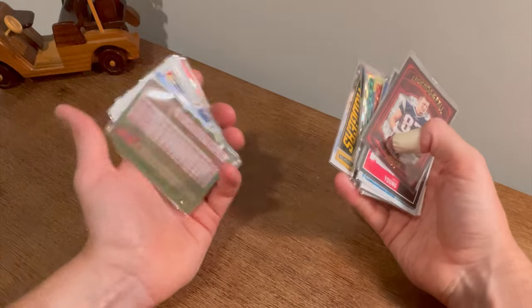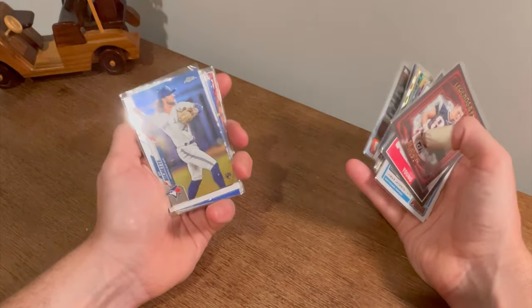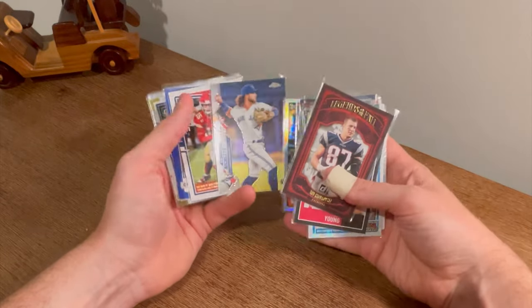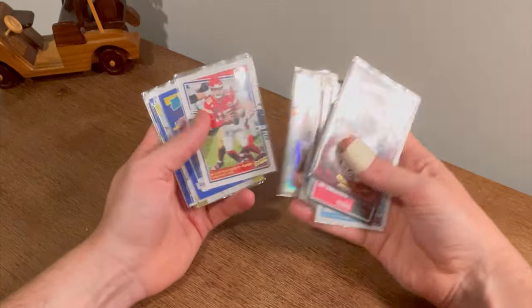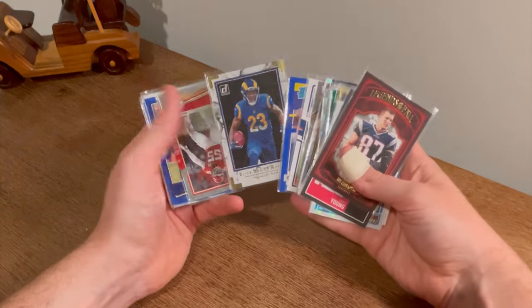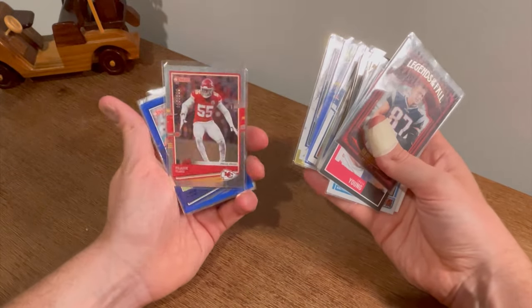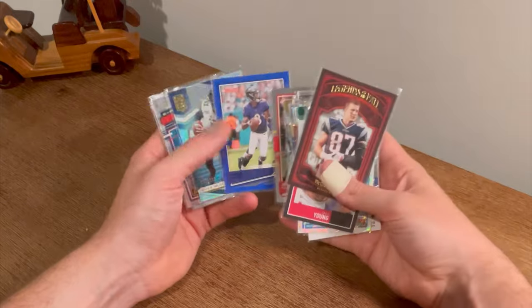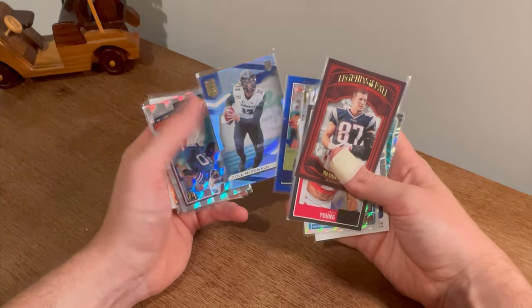Boba Shett Topps Chrome rookie card — this will be the next card given away. Good luck. Pat Mahomes Highlights. Cam Akers rated rookie blue parallel Elite Series Rookies. Frank Clark numbered to 100 Donruss blue parallel. Lamar Jackson. Cole McDonald numbered to 799 — nice card. Zach Moss The Rookies.